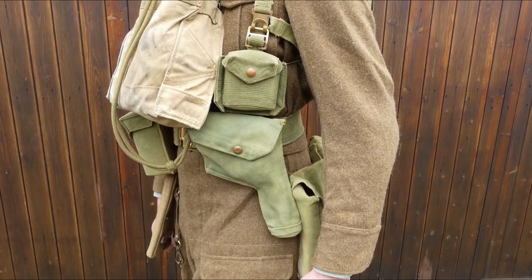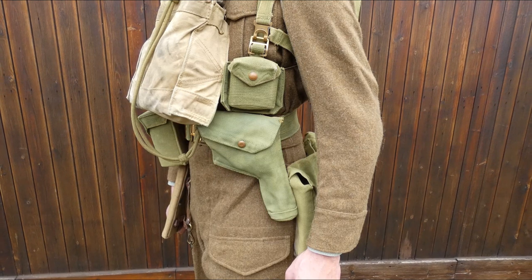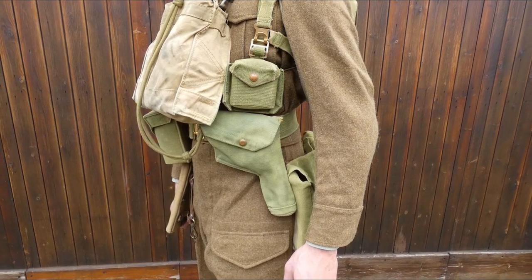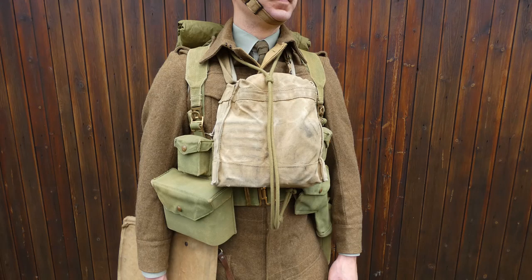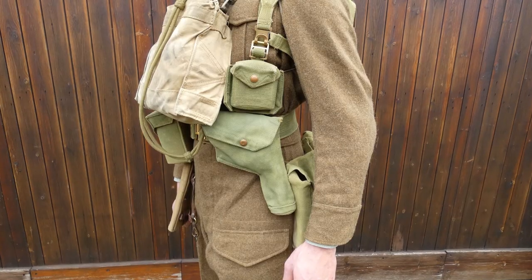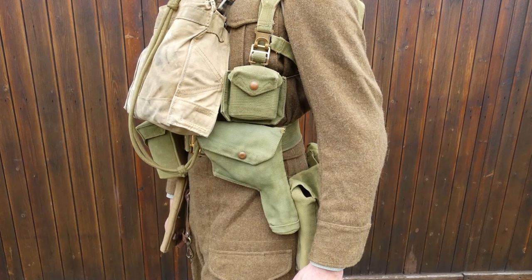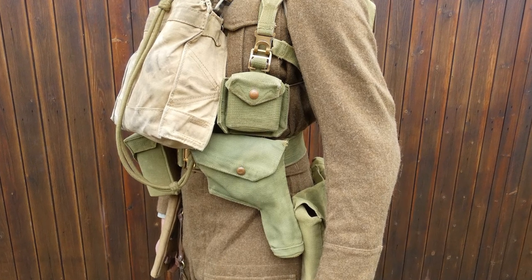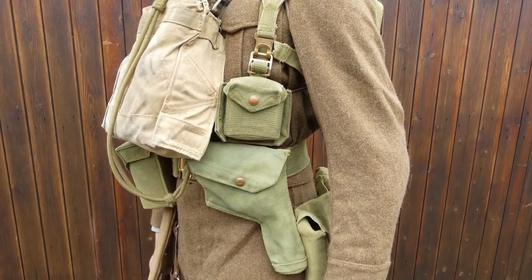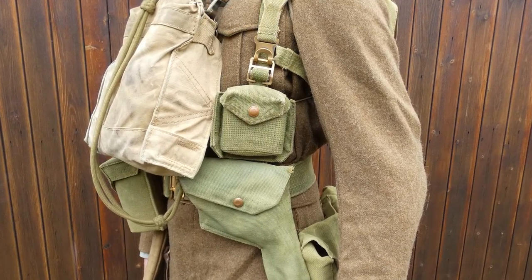Looking at the wearer's left, we can see the pistol case and the ammunition pouch. The pistol case contains the Enfield Number Two Mark One revolver, secured with a lanyard attached to the butt and looped up around the neck. The ammunition pouch is carried above the pistol case, supported through a small webbing loop on the back through which the brace loops. It also clips onto the pistol case, making the brace attachment, pistol case, and ammunition pouch essentially one unit, though made up of three separate pieces of webbing.